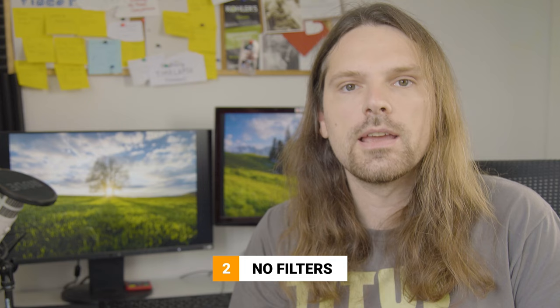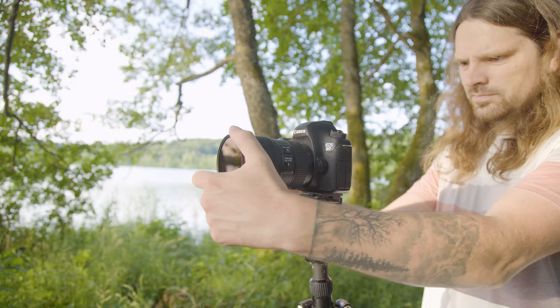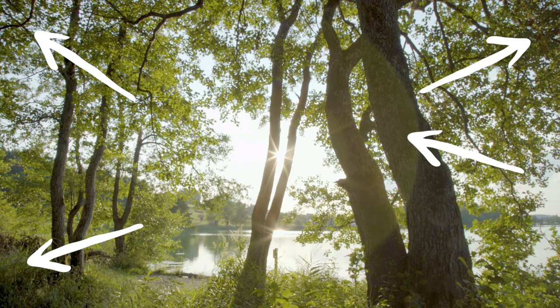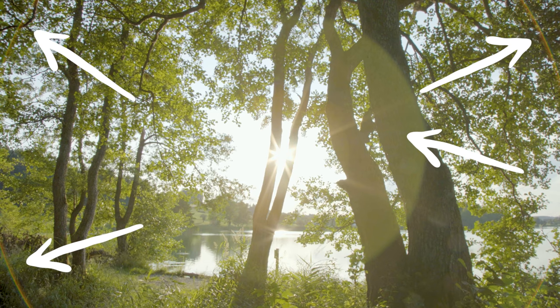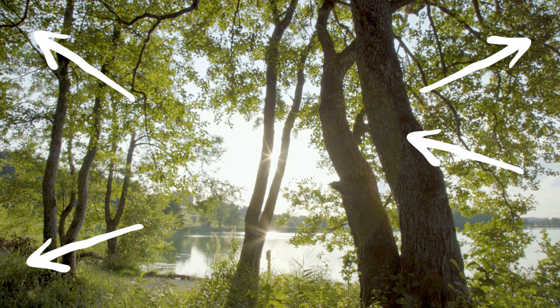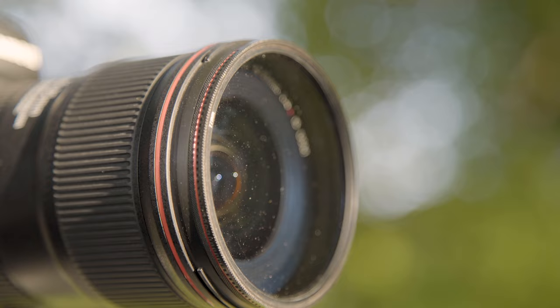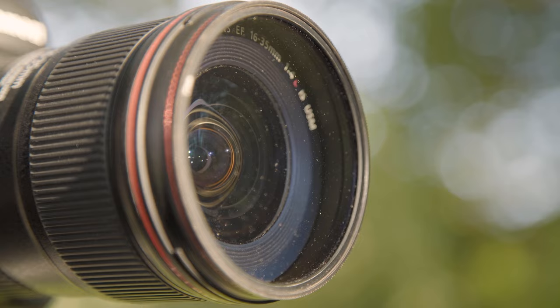With the camera settings dialed in, let's go ahead with tip number 2. Don't attach any filters on your lens when shooting with the intention of creating those sunstars. As you're pointing the camera towards the sun, the external layer of glass on top of the lens will result in ugly light reflections or lens flares. Those are super hard to clean up and just don't look good at all. Plus, if your filter is slightly dirty, shooting against the sun will make those dust spots visible and you will end up with a dirty looking image.